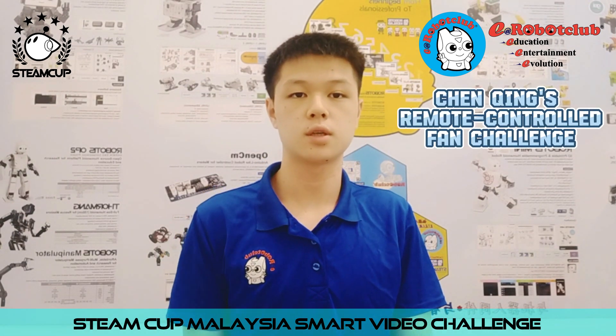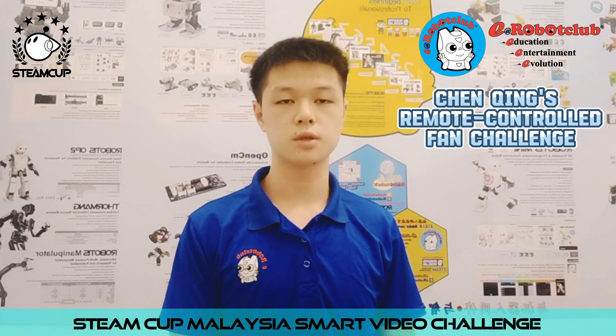Hi, my name is Yuan Jin. I'm 17 years old. My school is Westwood Manning School.